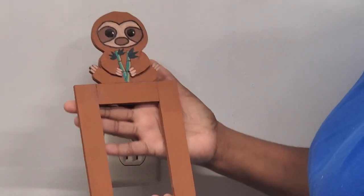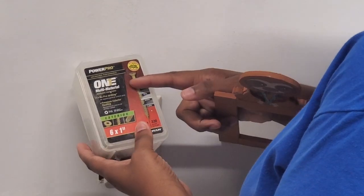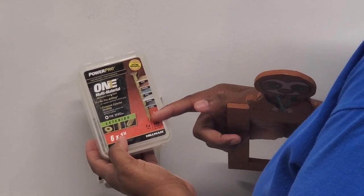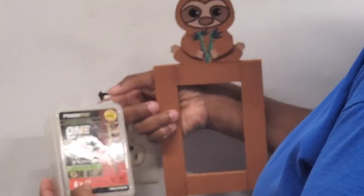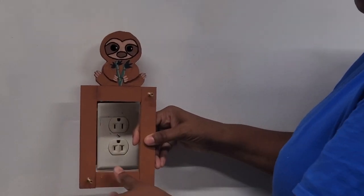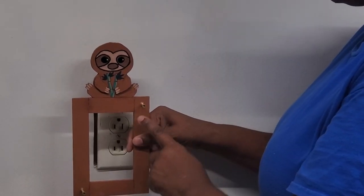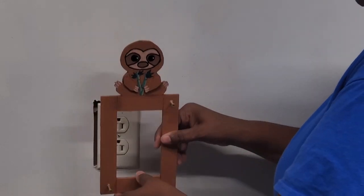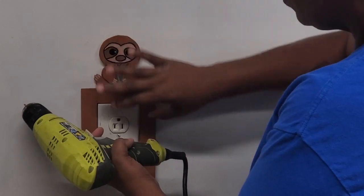Here is our project all glued together — it's ready to hang up. I'm going to use these one-inch number six screws, the smallest screws I have, just two of them to attach the project to the wall. I've pre-drilled one screw hole here and one here. You could countersink the screws and put something over them so they won't mar the frame, but I'm not going to worry about that.